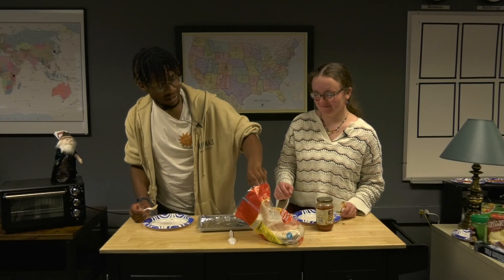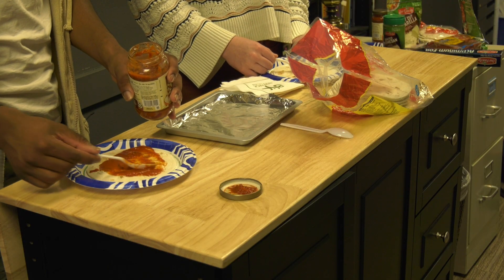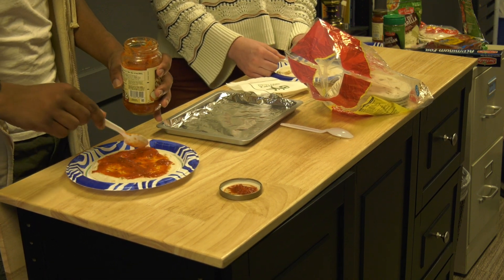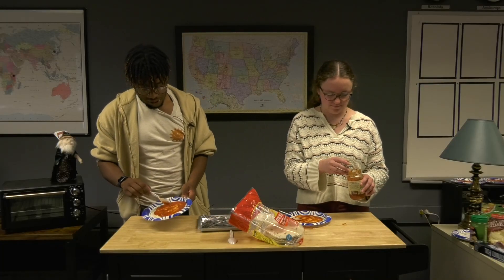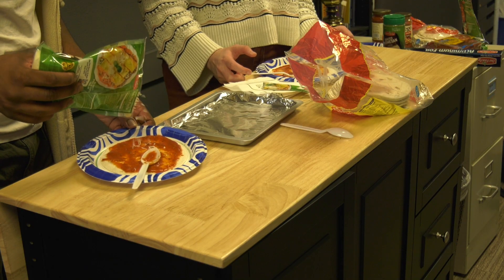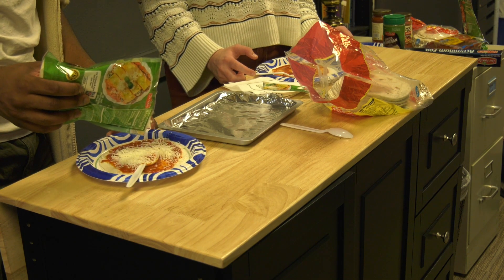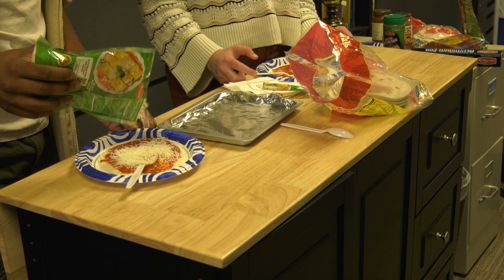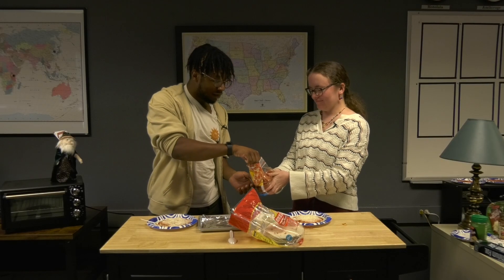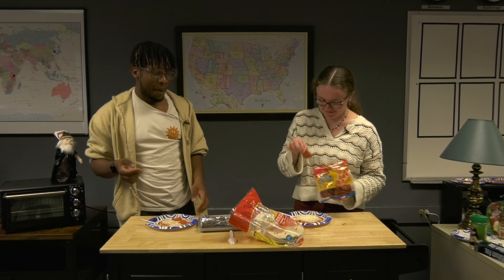Grab a tortilla and spread the tomato sauce all on the tortilla. Then add your cheese — sprinkle some cheese onto the tortilla, just a generous amount, not too much, not too little. This is already looking absolutely amazing. Now we're going to add pepperonis to the pizza, because who doesn't love pepperoni pizza?